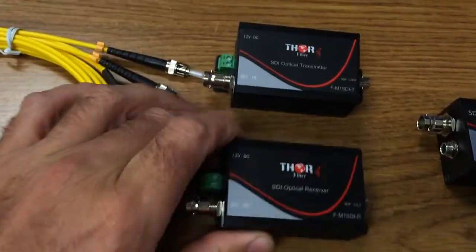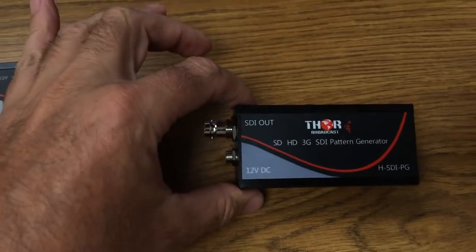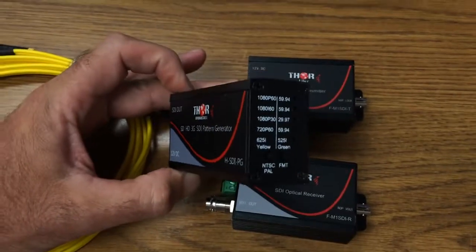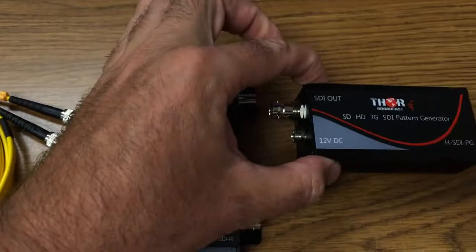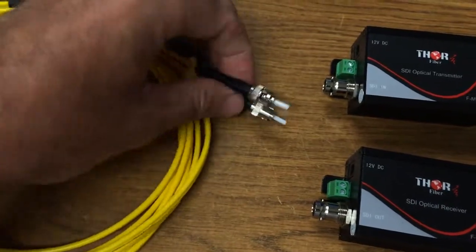It also has RS-485 control data. I have a really cool Gizmo SDI generator. I can generate patterns and resolutions, and I use standard single mode fiber.